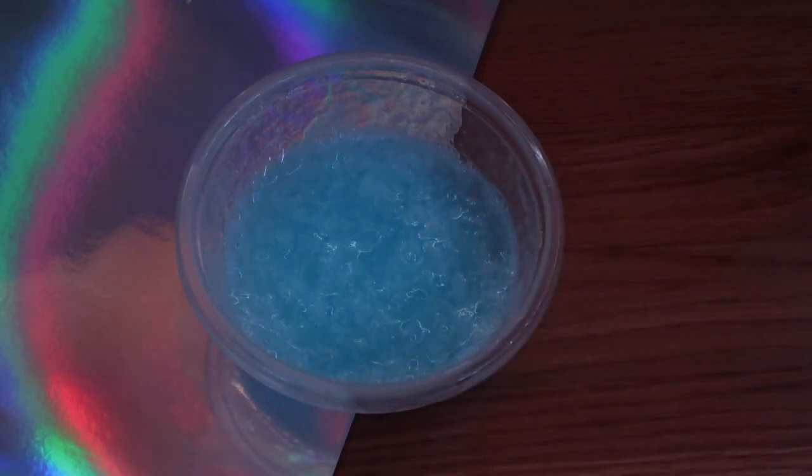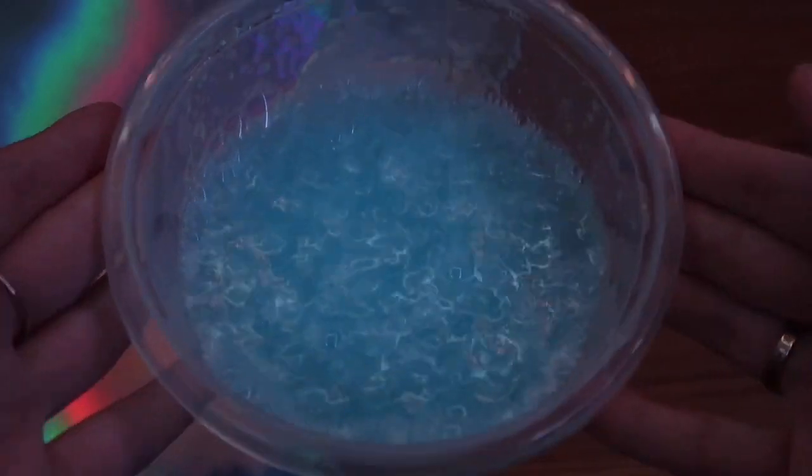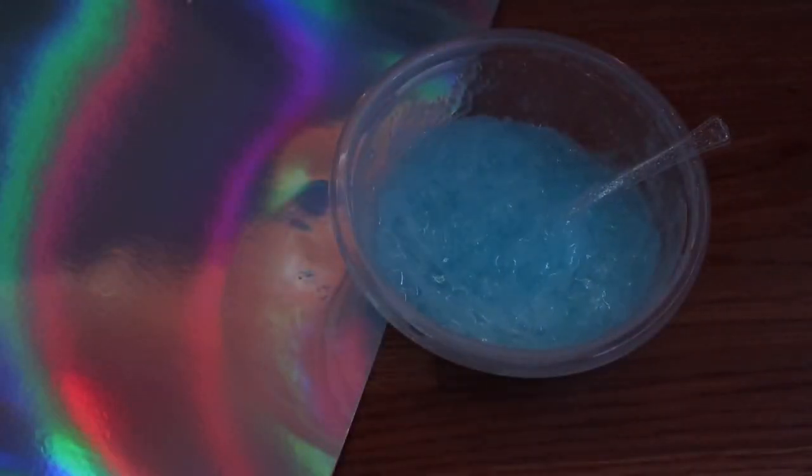I'm going to post all the results on my Instagram — it's linked down below — because I'm actually going to put this in for another hour when I'm done with this. But yeah, this recipe turned out amazing. It's just a bit sticky but that's fine. Look how thick that is — that is crazy!